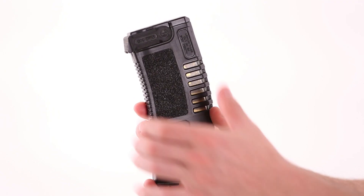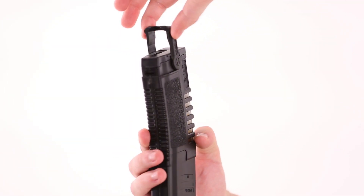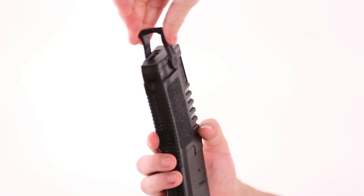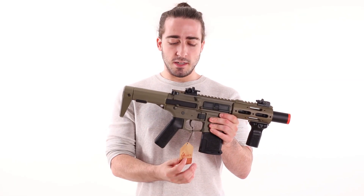The pistol grip is slightly different but still really comfortable and fun to use. The magazines have this really cool little grip feature so when they're in your vest you have quick access to your magazines.